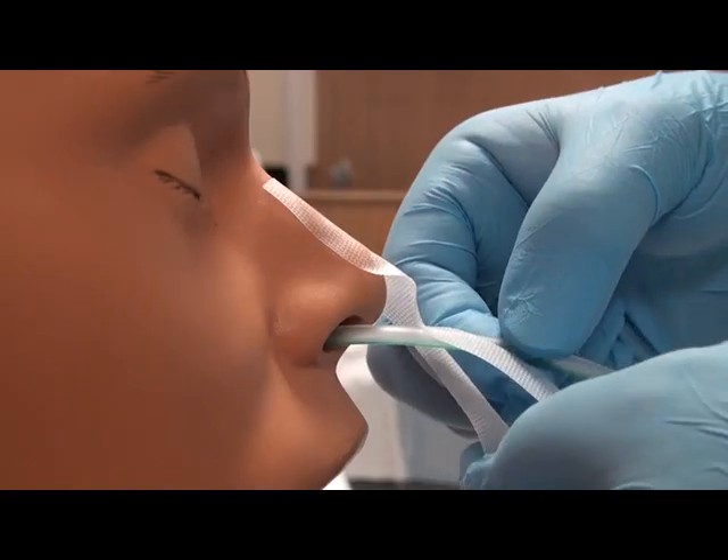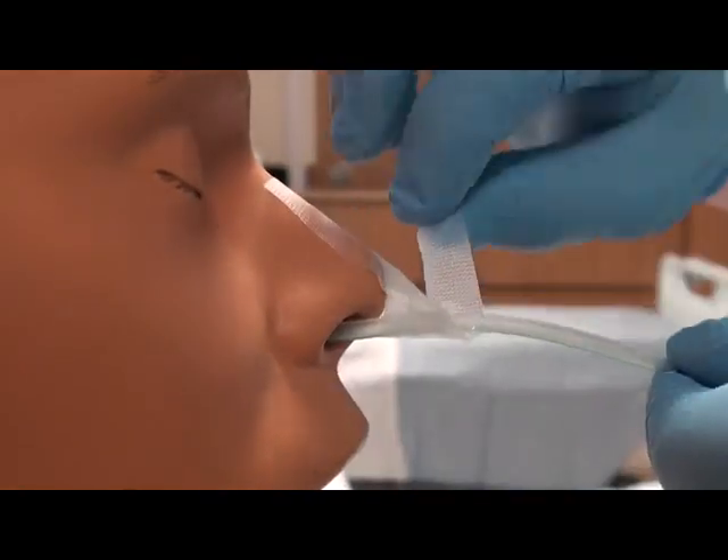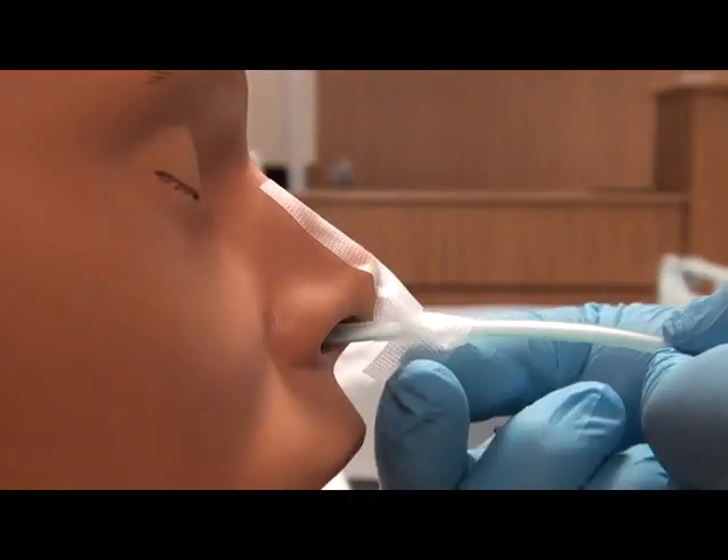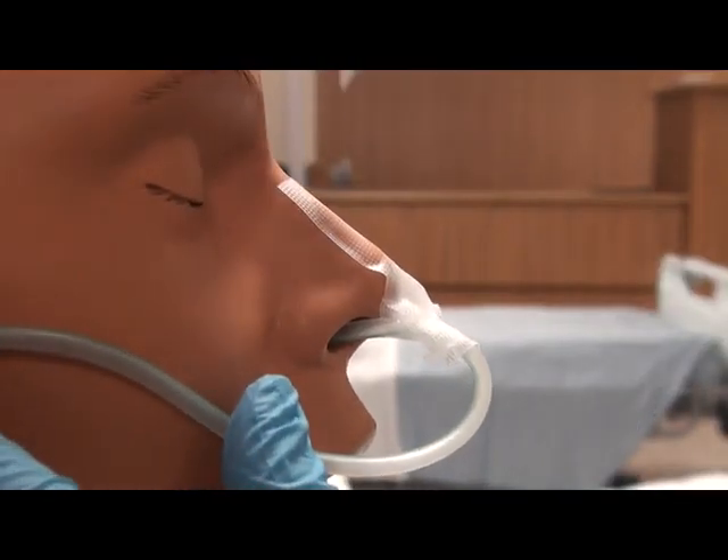Then secure the tubing according to your organisation's policy. Use adhesive tapes to ensure that the tube is stable and not removed.